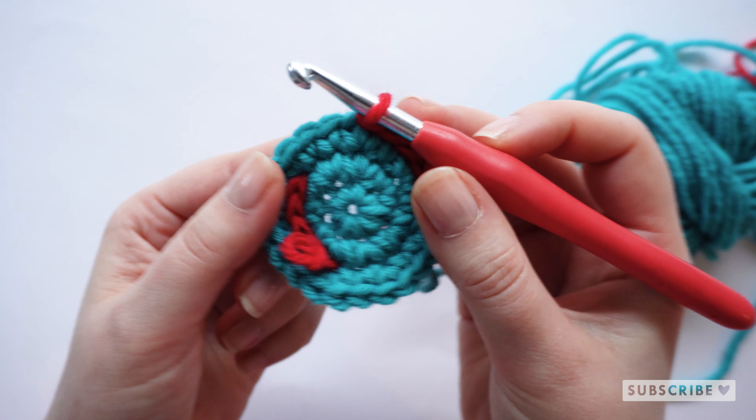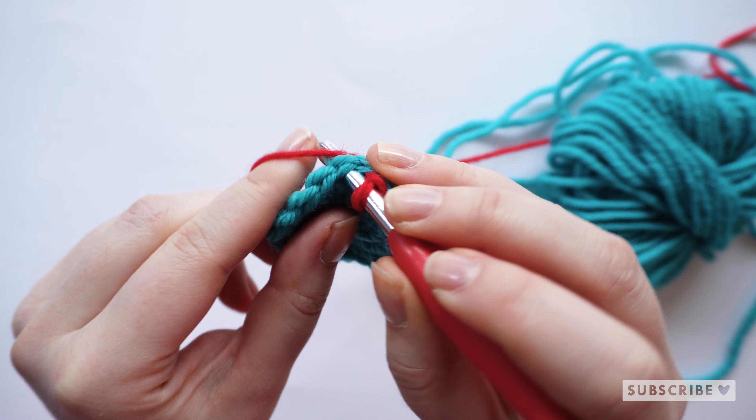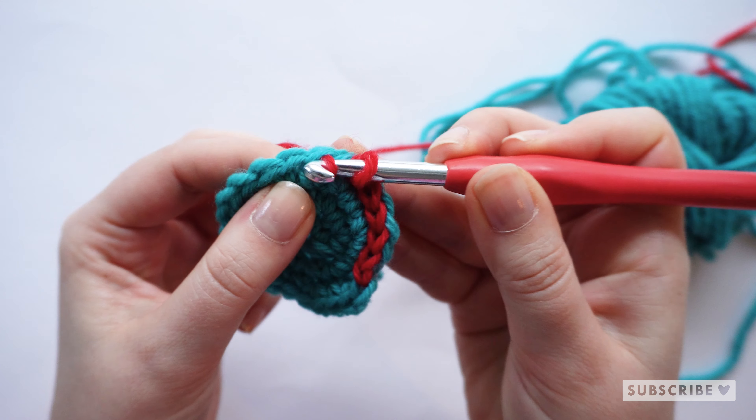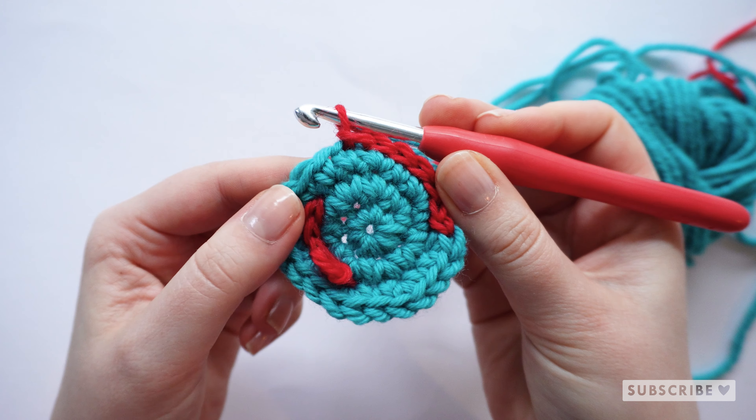Let's start with the regular slip stitches. Go through the next stitch, grab the yarn and pull the new loop through the first loop that you had on your hook.